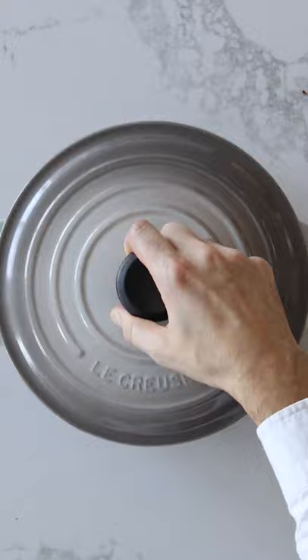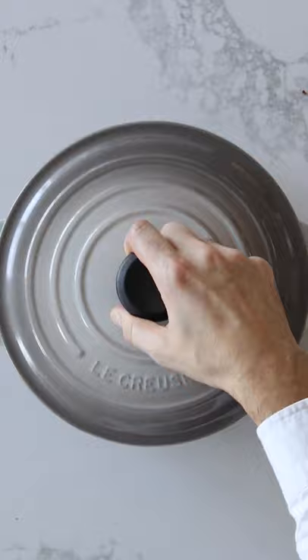Knead in chocolate, figs, and almonds, shape it into a ball, line a French oven and set aside. Is it ready? Almost. Brush with egg, pearl sugar, and bake.